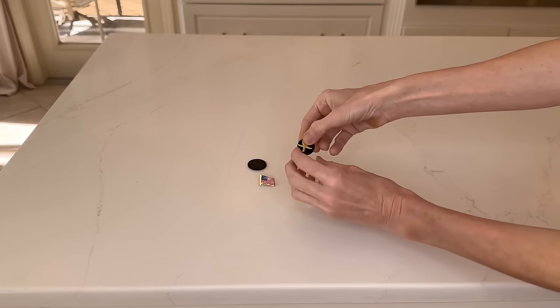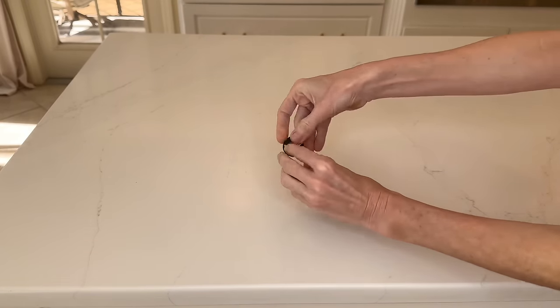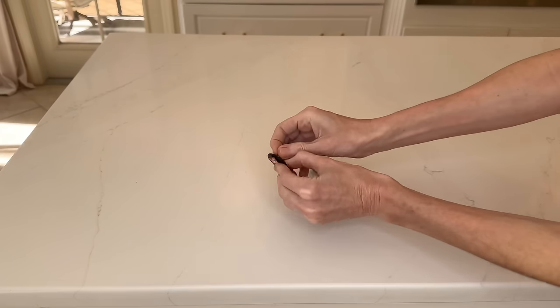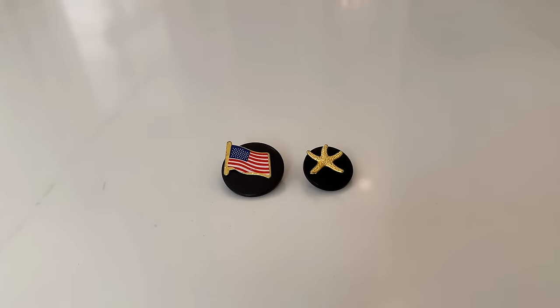Another item you can add to these buttons so they don't get lost is a tie tack. I did the exact same thing with my tie tacks — I removed the back from the tack, pressed it through the button, and then replaced the backing. Now they're easy to locate and you won't misplace these either.